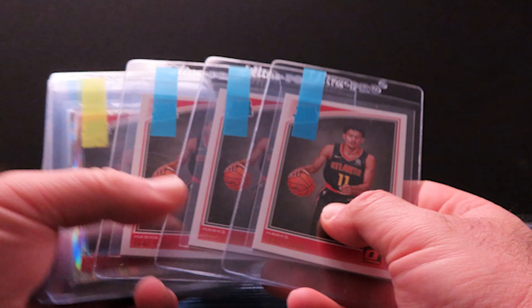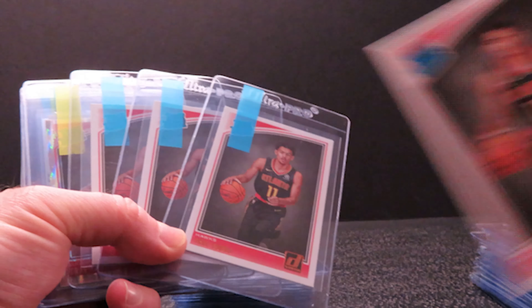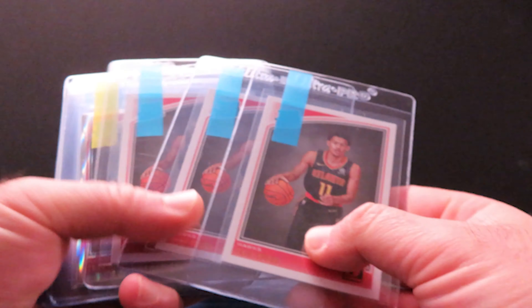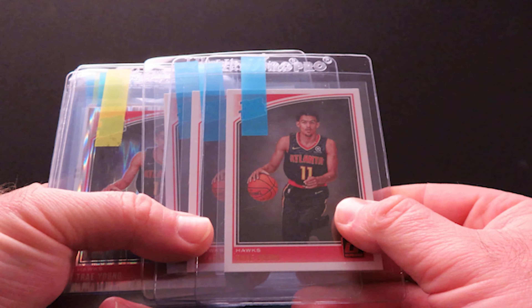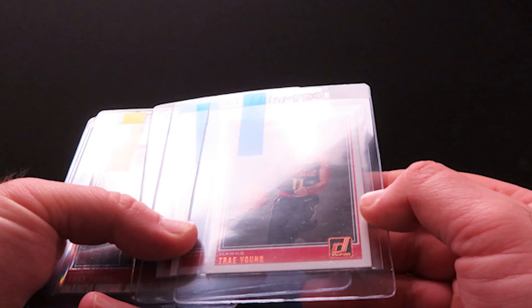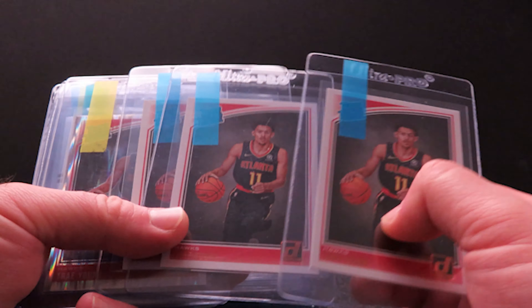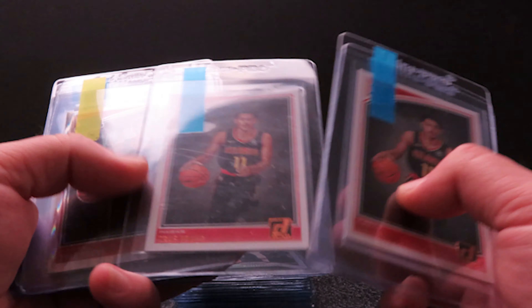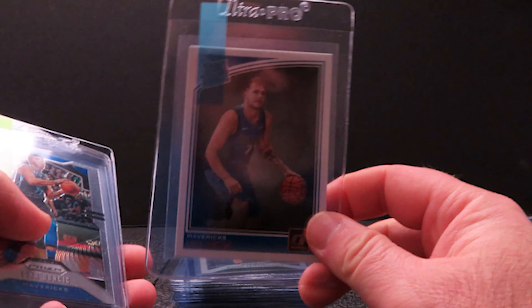Next up, as I showed before, I have a Trae Young — I have another one but I'm not sending that one. These three seem to be pretty good — really well centered, no surface issues, corners crisp — so these three should turn out pretty good. I've got three of the Trae Young Donruss base and then one of the shocks, so we'll see how that one goes.